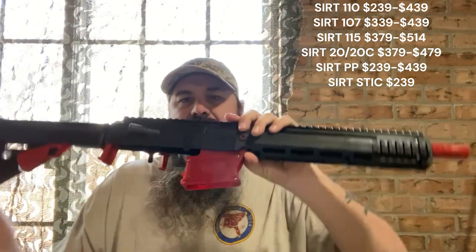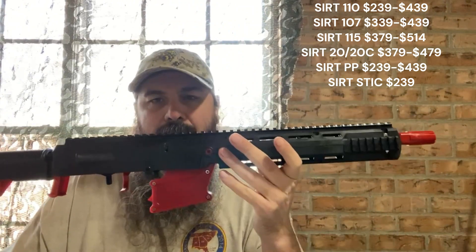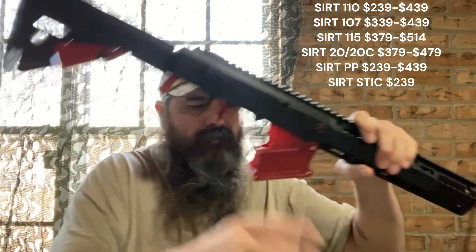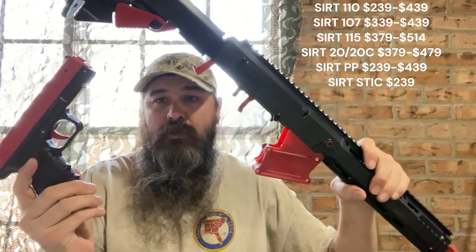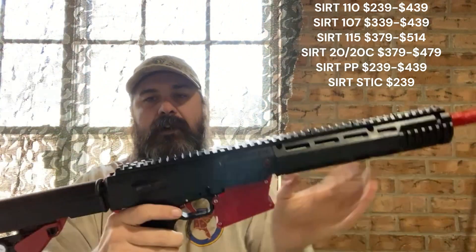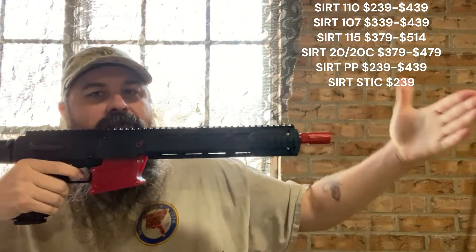The other thing I like about their stuff is I have the stick — this is like your AR trainer. You'll notice some stuff's missing down here. It uses the 110. Put it up in there, and now you can use it.